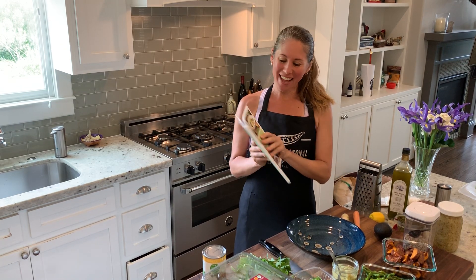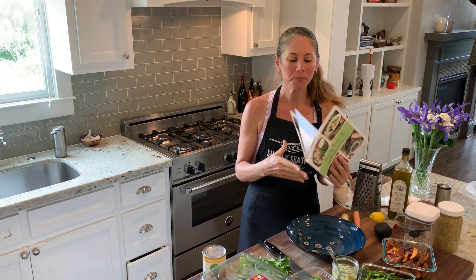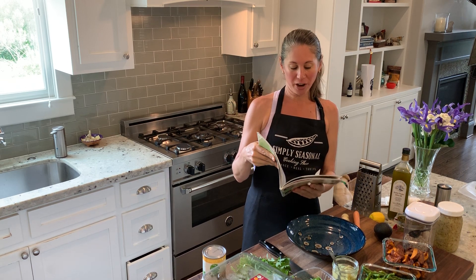Hey there, Kara here from Simply Seasonal. Today I'm here to talk about the Spring Buddha Bowl, which is in our cookbook that you can find at simply-seasonal.com/cookbook.